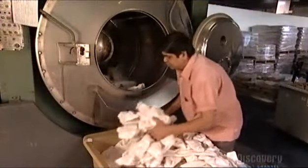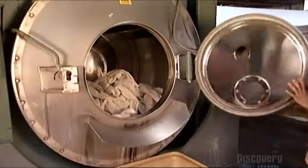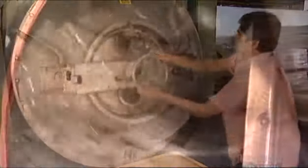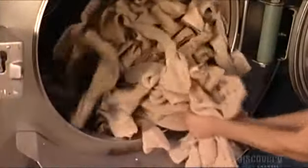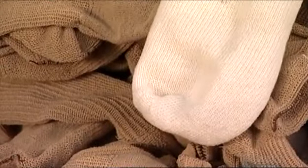Then it's on to the rotary dyeing machine. He loads 1,800 pairs or more depending on the size of the dyeing machine. The socks toss around in a bath of dyes, chemicals, and softeners. For athletic socks, they add antimicrobial treatment to the mix, which helps prevent fungus or bacteria that cause foot odor.